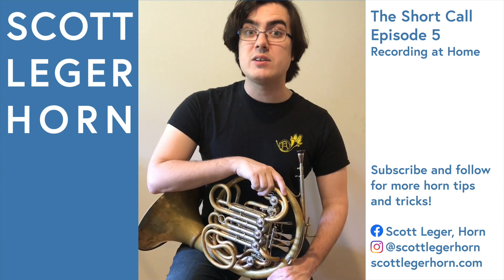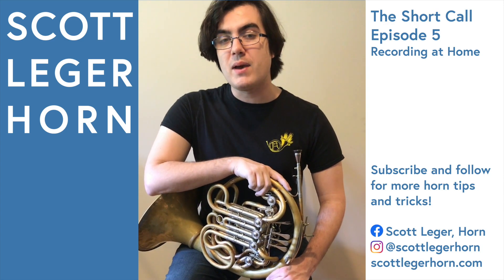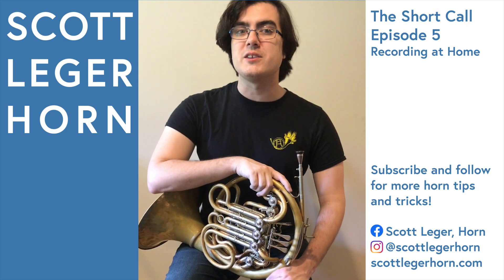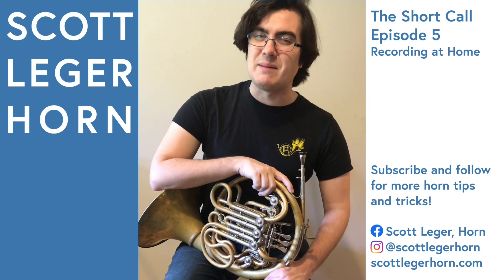If you found this video through a hashtag, give it a like, share the video, and follow my page, Scott Legere Horn, where I can show you more tips and tricks to make your life playing the French horn a little bit easier. Happy practicing!